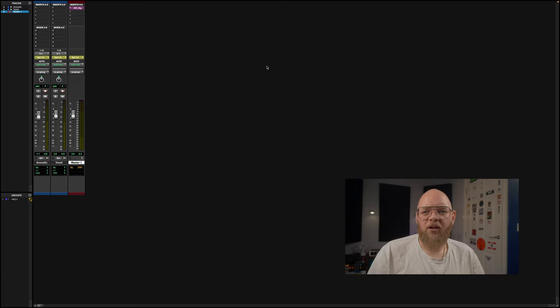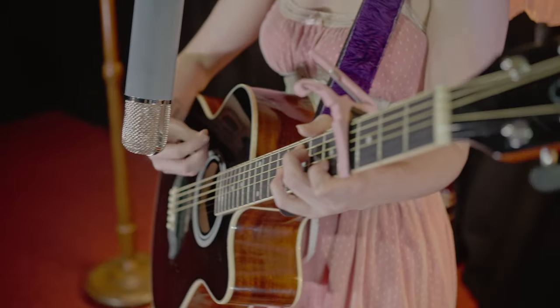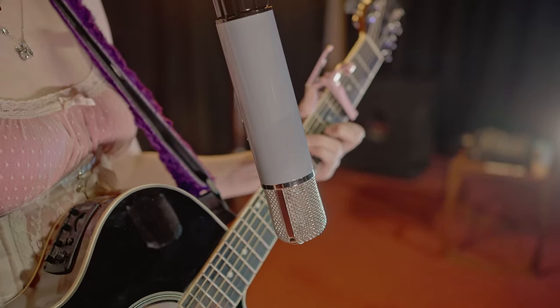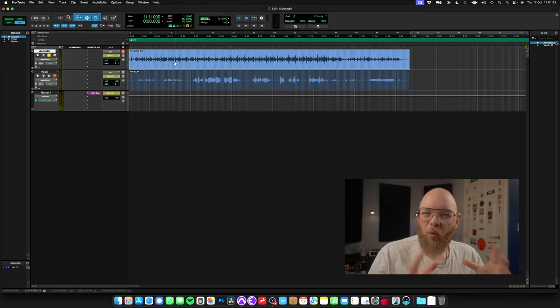Let's have a look in Pro Tools and take a look at the recordings that we've got. First of all, this is the Mayberg, just on the acoustic, with no EQ, no compression, completely raw. As you can hear — the way the string attack, the chord depth, and the way all notes shine through — it's really intricate and it's picked it up superbly well. It's very delicate.